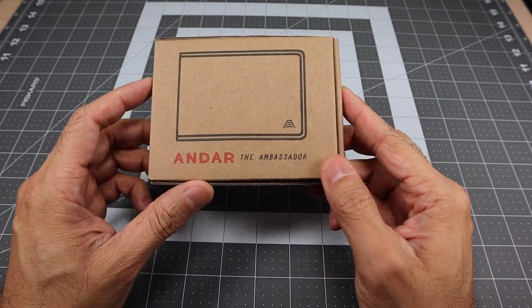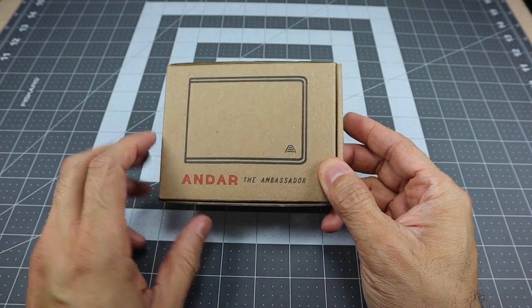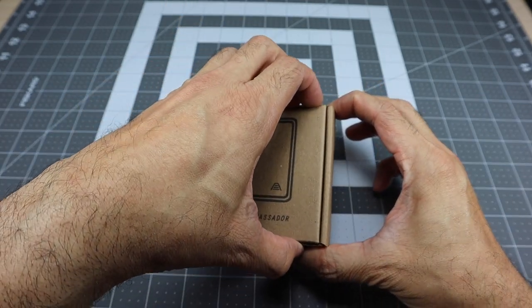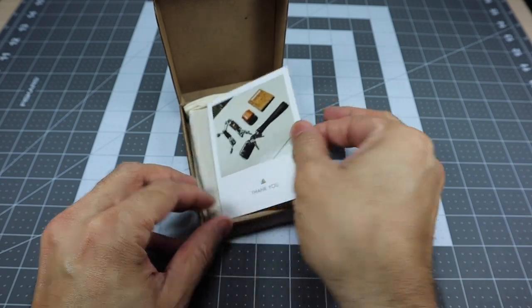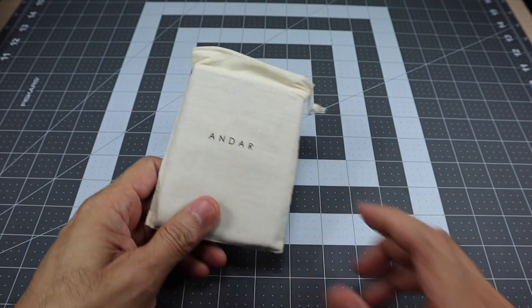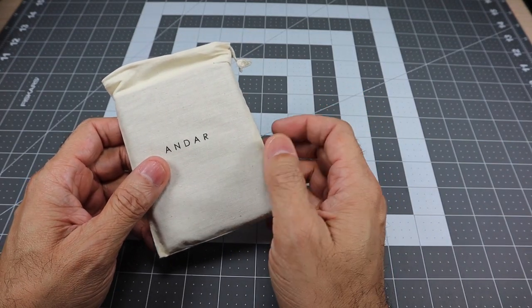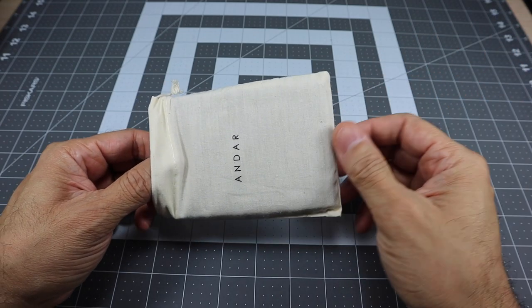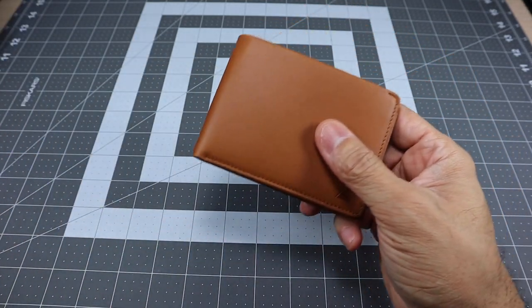The next model is called the Ambassador. It comes in that same minimalist cardboard box with a depiction of what the wallet looks like. In the back you have the color — this is a tan model. I chose this as something a little different: not black, not brown, but not too far different from that either. You get the thank-you card again and then the wallet inside the pouch. Besides free shipping on purchases over $35, you also get free exchanges and a 90-day return policy, which is really good. If you get one of these as a gift and the person doesn't like it or the color, you can exchange or return it within 90 days.